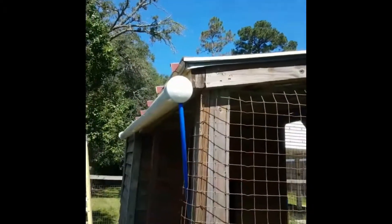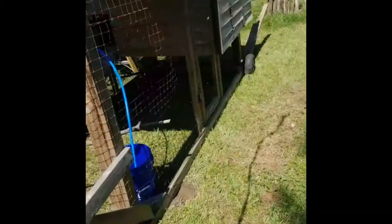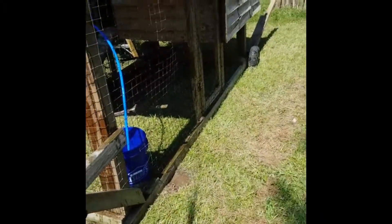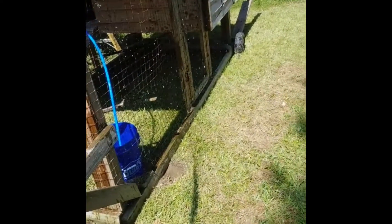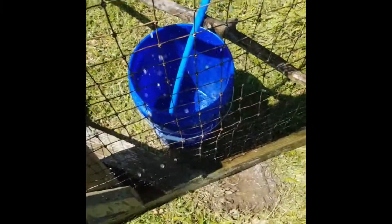Made it all myself. Let's see how well this bad boy works. Oh, and it is filling with water very quickly.